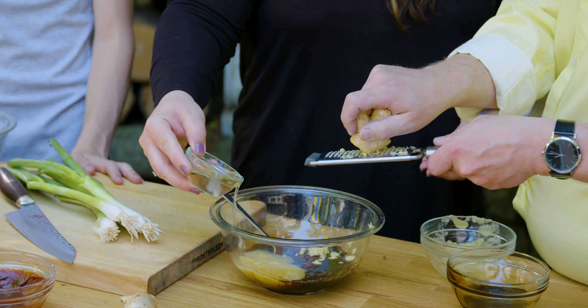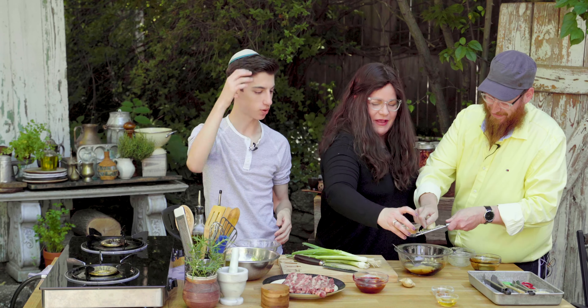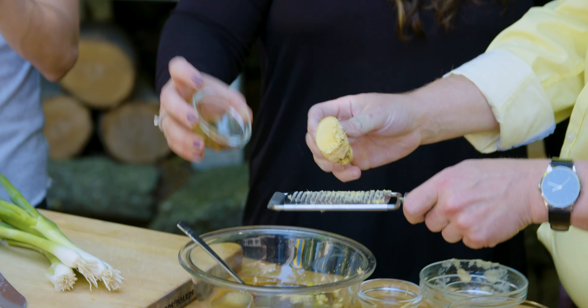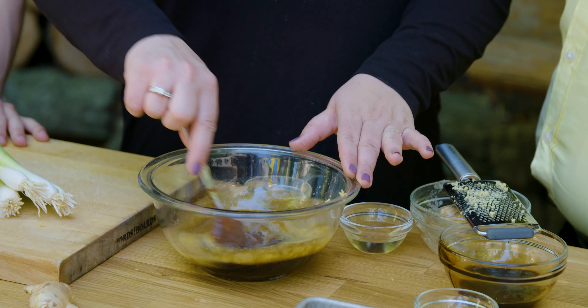I'm also going to put some rice vinegar inside — I just like it. And some sesame oil. Toasted sesame oil — you want to use very little always because it's very flavorful. And that is honey. You can also use agave. I like to add it at the end. First I like to mix the marinade, taste it, and see if I really need that extra sweetness. So it's really to taste and it's up to you.